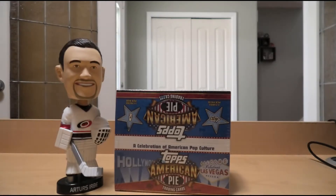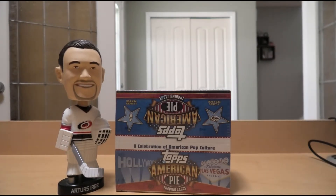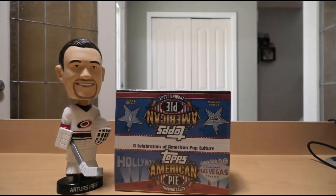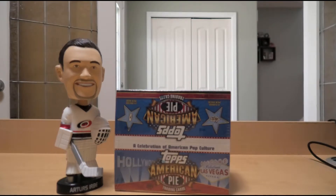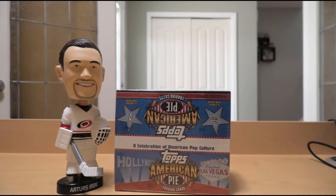There are 24 packs in a box, 8 cards per pack, there's supposed to be 3 relic hits, and there's one buyback card per box. What kinds of stuff can we potentially get? There are tons of autographs of various celebrities, costumes, memorabilia worn relics, coins, stamps, one-of-one cut autographs, serial numbered parallels — so many possibilities. It's a very interesting product. I got it at just a tad over $100.